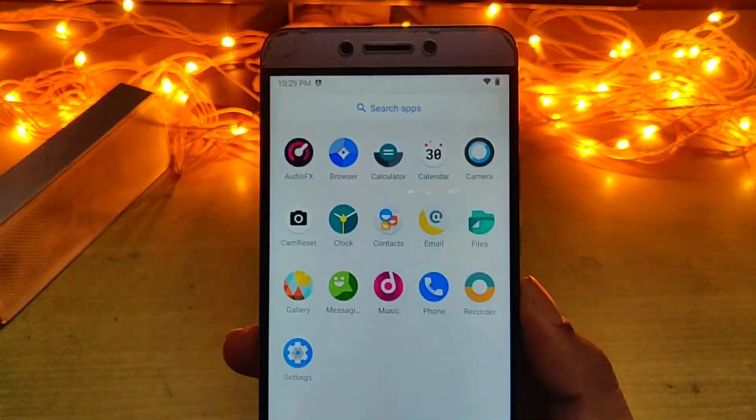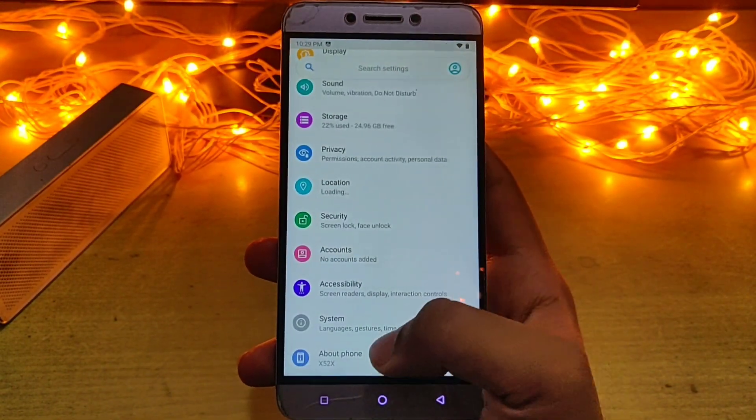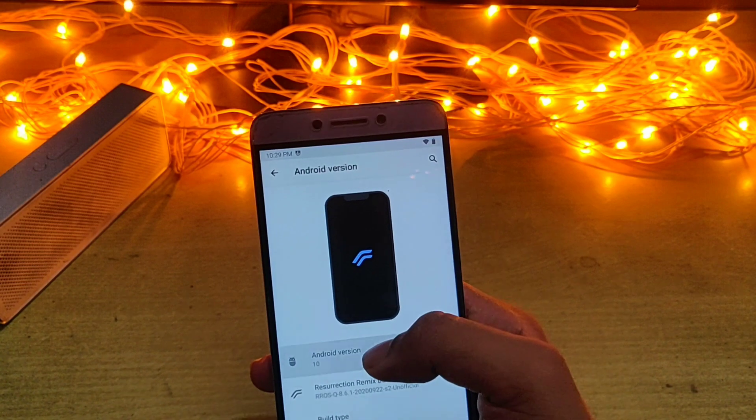This is a very clean ROM — as you can see, no bloatware. There's even an audio effect installed for better sound output. Let's go into the settings and check the Android version. The Android version is 10.